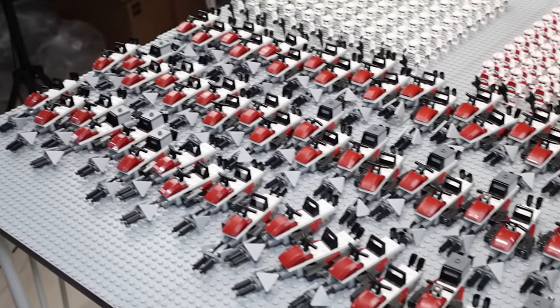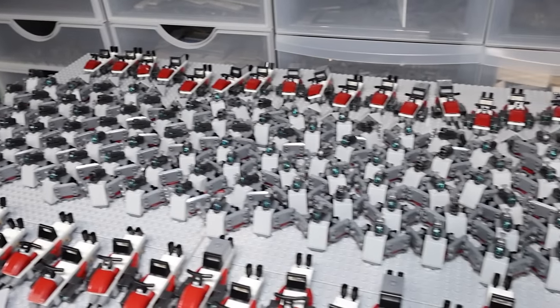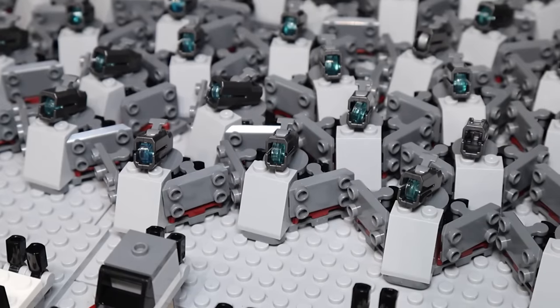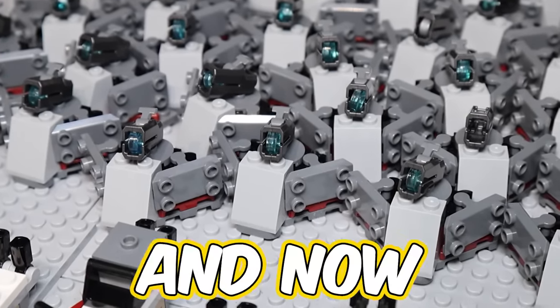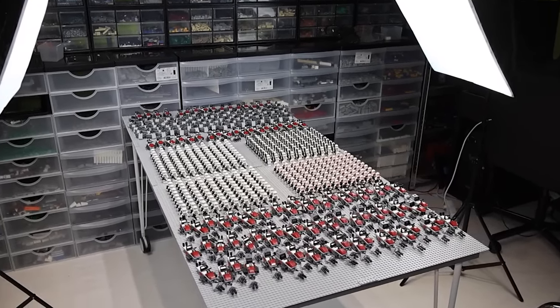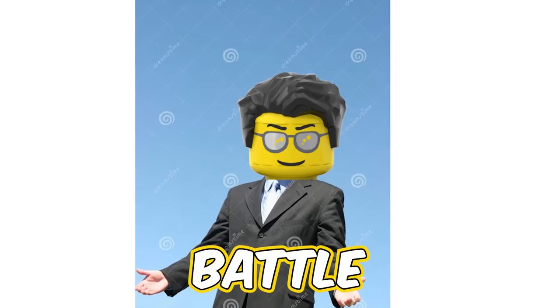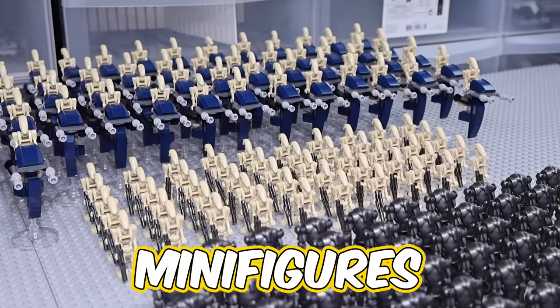Now that we're done building the minifigures, we need to build the speeder and turrets, and I built each 100 times with help. I added some speeders in front — there's just so many, it's insane. Additionally, I added more speeders in the back along with all of the turrets. I don't really know why I built this many because I won't be using them anytime soon. But now the army is complete, and with that, we've built an entire clone and droid army.